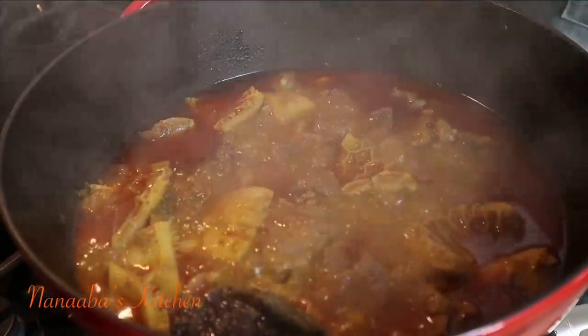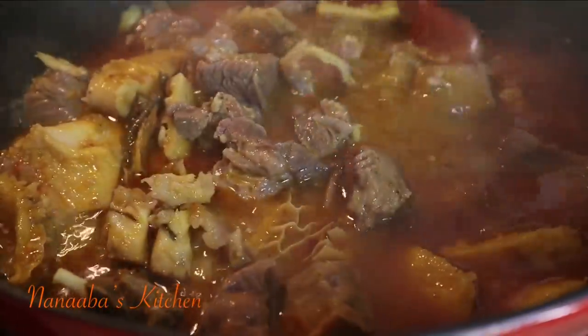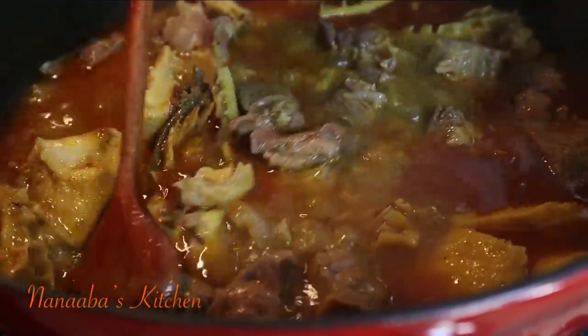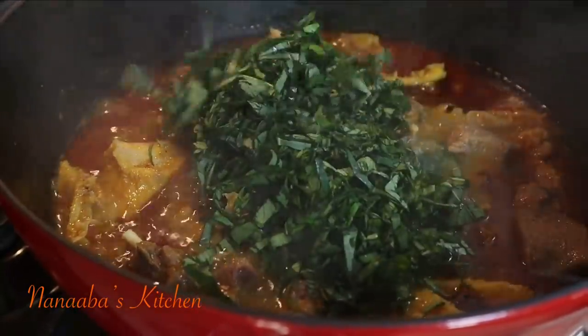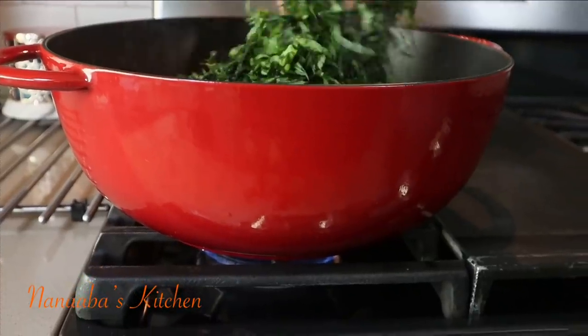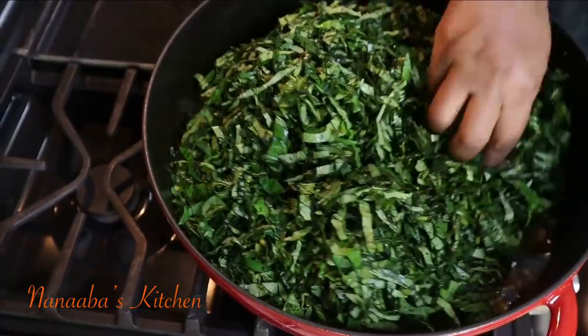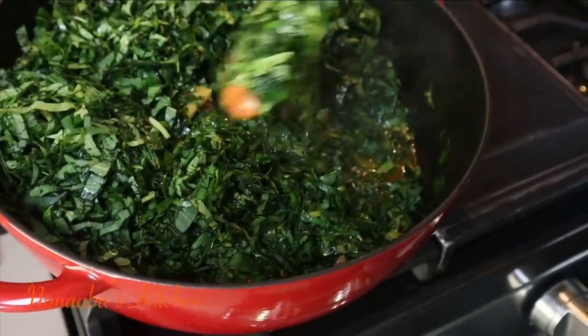When I previously prepared this recipe years ago, I found out that the way I prepped the leaves was the wrong way, so the corrections have been made this time around. The pot has been on the stove for 35 minutes and the meat has tenderized beautifully. I am now adding the leaves to it and will continue to cook an extra 20 to 25 minutes.